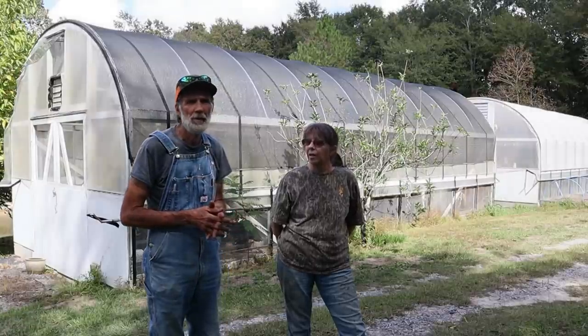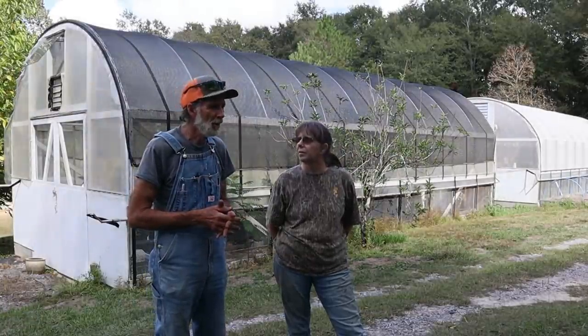So overall we prefer the black over the white. But the white lets in more sunlight. Now if you're up north in a cooler climate, the white may be perfect for you. What we talk about is for the deep south down here.